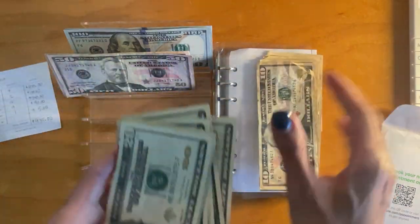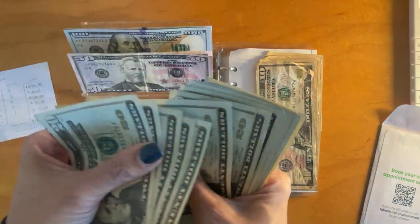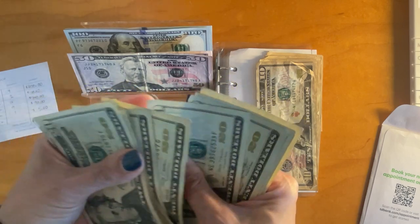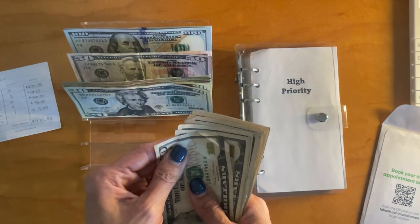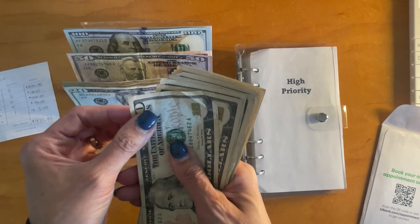I totally miscounted that. Let me recount — seventeen twenties. And then we have nine $10 bills, so that's $90 total.